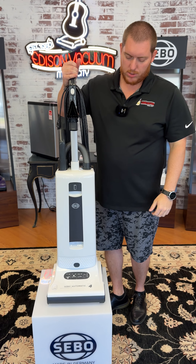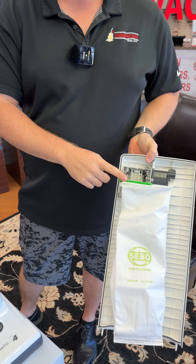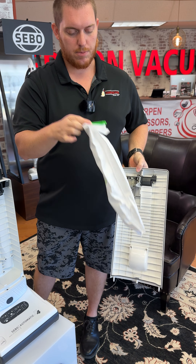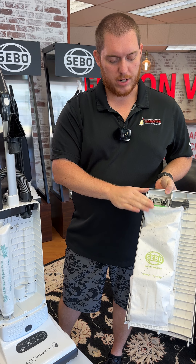From your bag and filter side, this tab right here pulls up. Your bag is right here — super easy to change. Two tabs, pull it out, locks it back in.